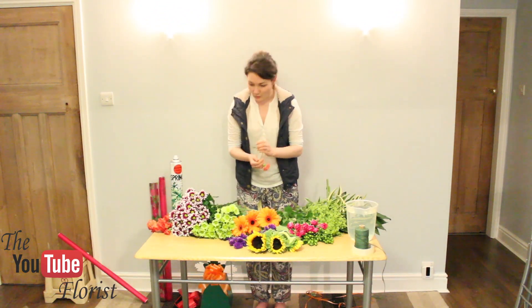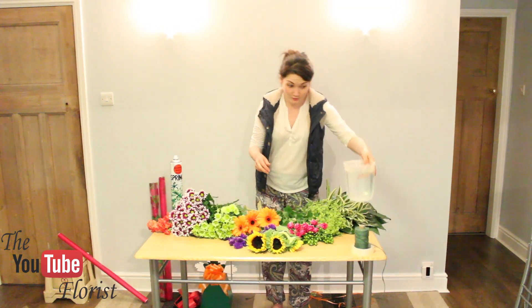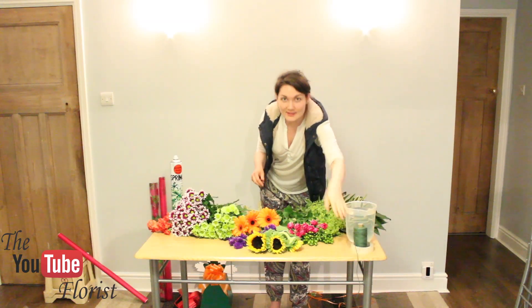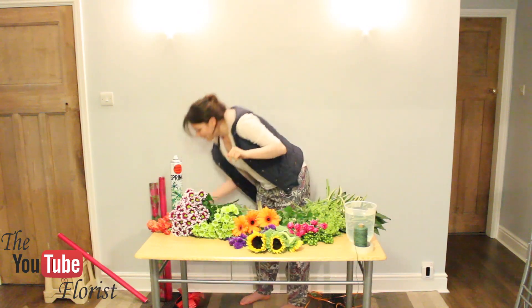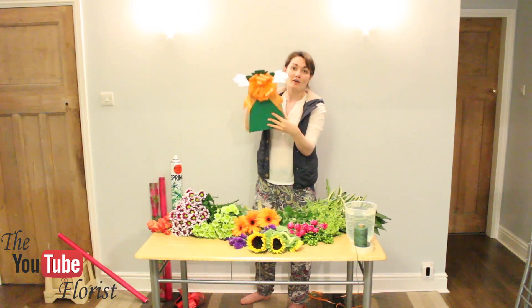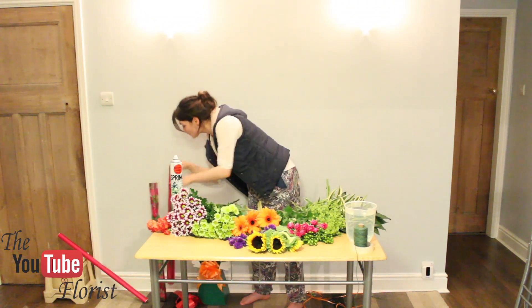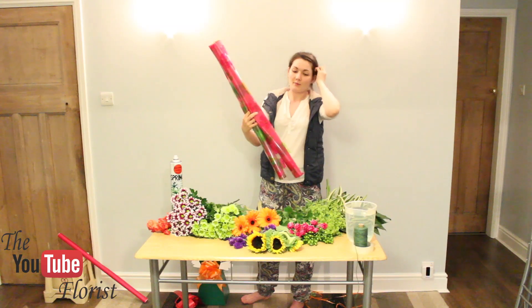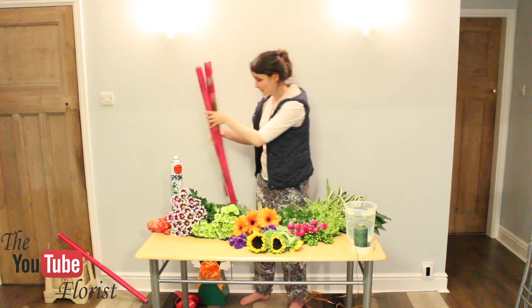You will also need a pint or two of water, some string, some sellotape or staples — staples are best, but I don't have one right now. And a living vase with a bow to match. And, more importantly, your cellophane that you're going to wrap in. You'll probably need about two metres for the inner and two metres for the outer, but I'll show you that when I do it.